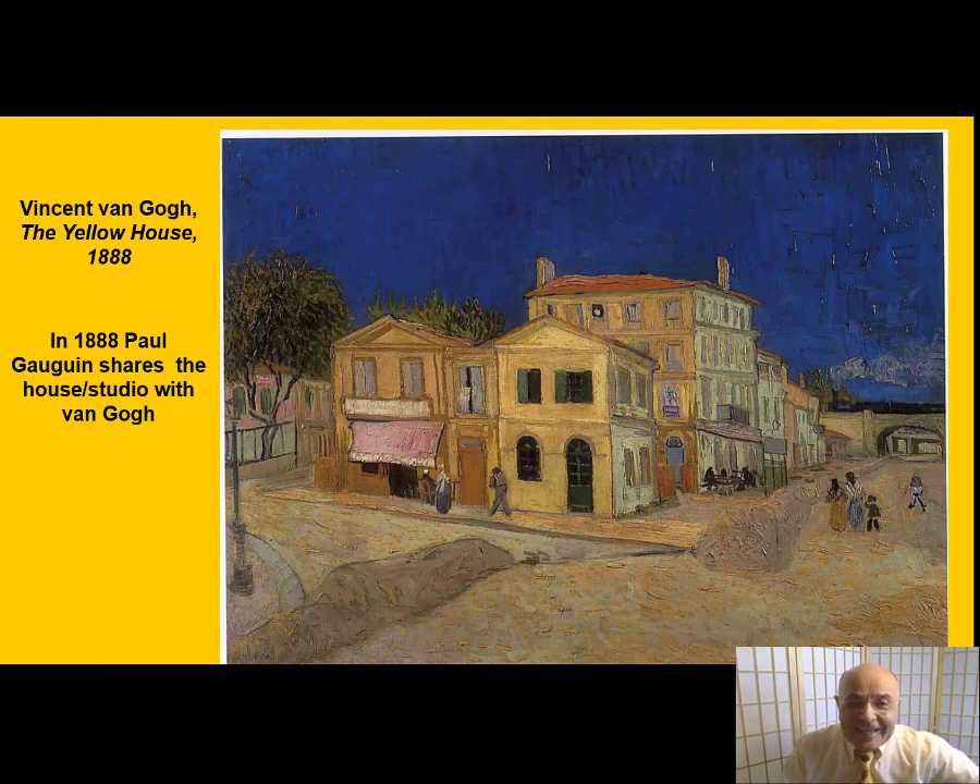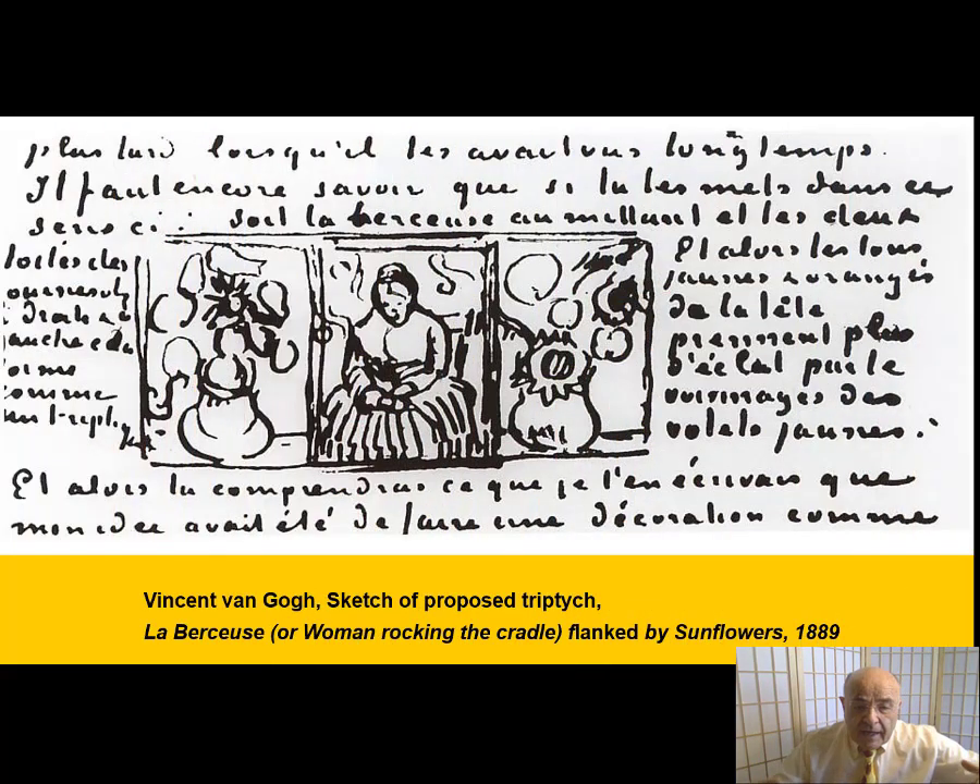By 1888, Vincent had moved to the sunny south of France, and he had moved into the now famous yellow house. He was hoping that Paul Gauguin, his friend, would share his house studio with him. And Vincent wrote to his brother: 'Now that I hope to live with Gauguin in a studio of our own, I want to make a decoration for the studio — nothing but big sunflowers.'